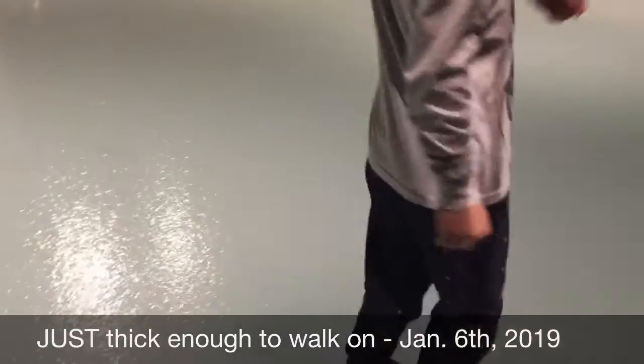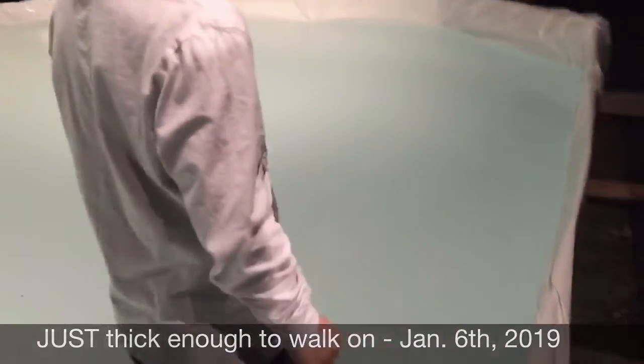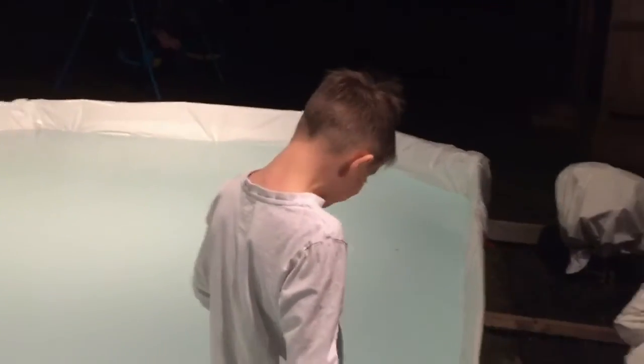Benjamin's on the ice. I still don't think it's thick enough to go skating on — it's probably only maybe two, two and a half, maybe three inches thick. It's really tough to tell because it's a little cloudy.